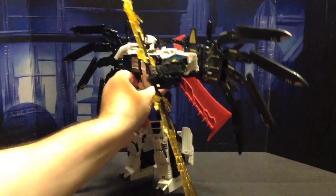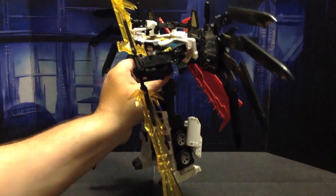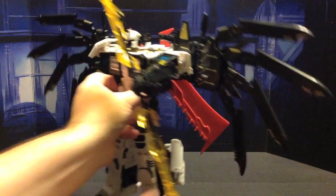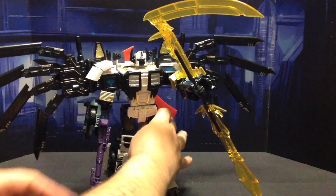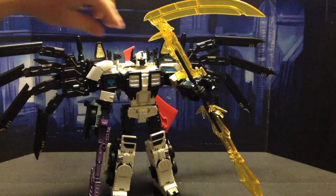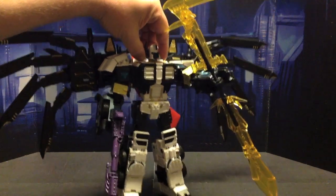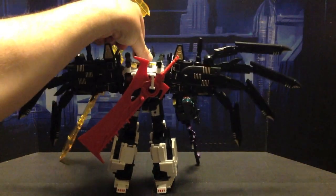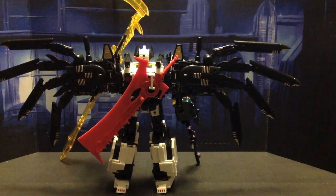Now as you can see, he's got both his scythe and his sword weapons. They're just both plugged in on either side of his fist. And he's also got his Grand Scourge gun right here. Let me grab him by the head and just do a little spin around, and here we have him from the back.